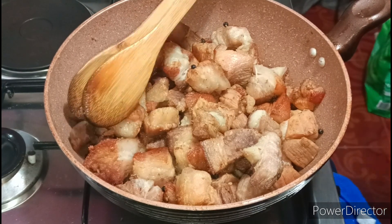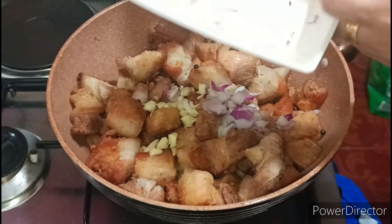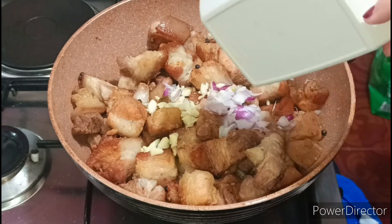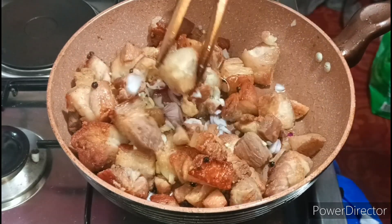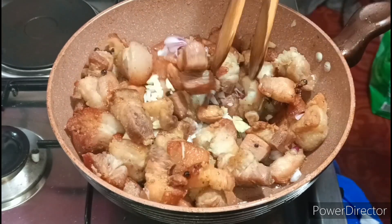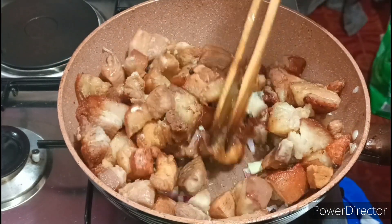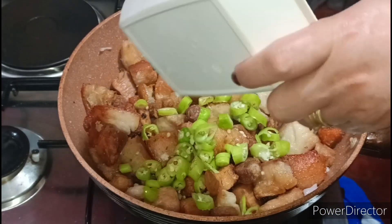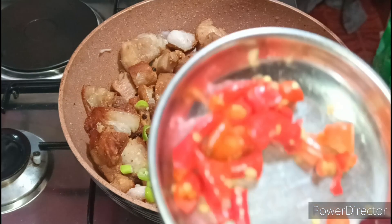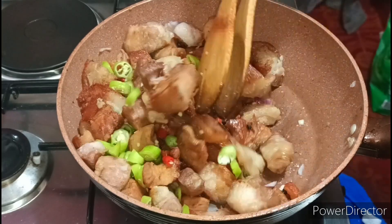So ngayon guys, magstart na tayo. Ilagay na natin yung ating garlic at saka onion — ang matira. Sama-sama na yan derecho guys. So tinanggalan ko talaga ng mantika. Bili na siya guys — hindi na nakakatakot. Wala na talaga mantika yan — kung may mantika man lalabas yan yung mantika ulit niya dito. So ilagay ko na yung aking siling haba — sama-sama na to. Yung labuyo — it's up to you guys ha, kung ayaw ninyong maanghang, kung kayo maglagay ng labuyo. Kami gusto kasi namin may labuyo.